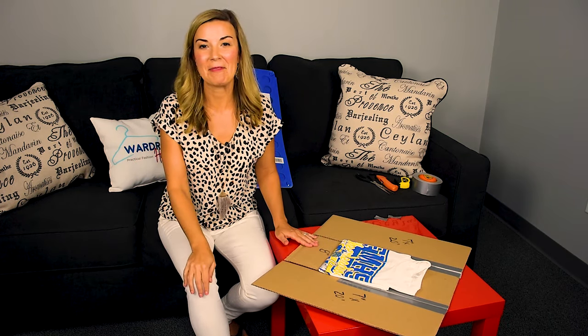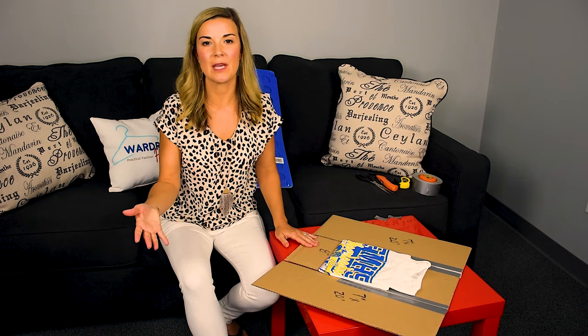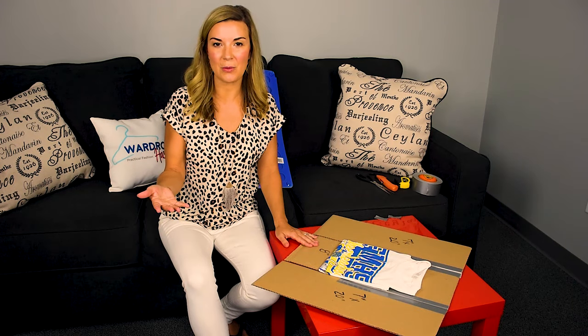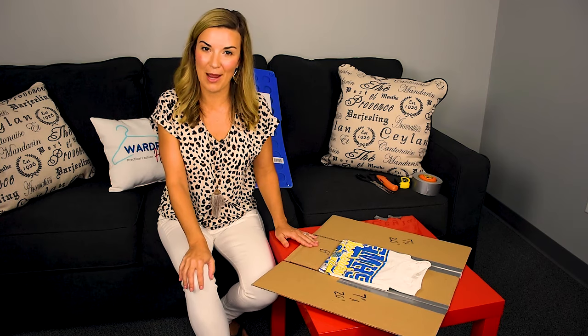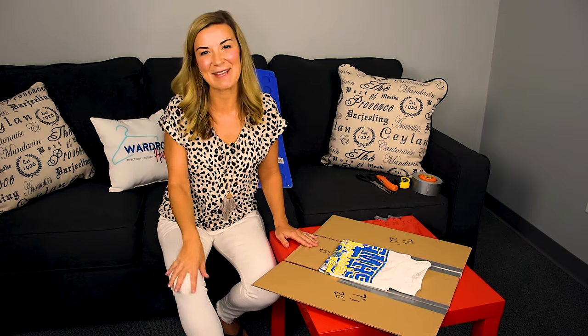I hope that you guys have found this helpful. Give me some comments — let me know what type of chores you have your kids doing in your home and what they enjoy doing. Definitely go on to YouTube, you can subscribe to our YouTube channel — it's Wardrobe Hackers. Thanks for watching, and we'll see you next time.